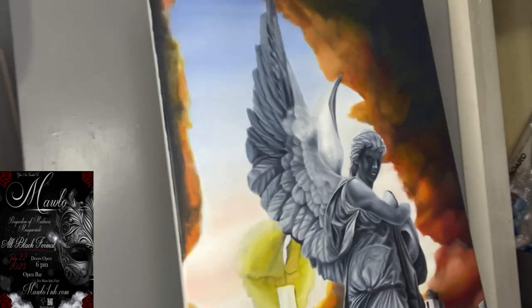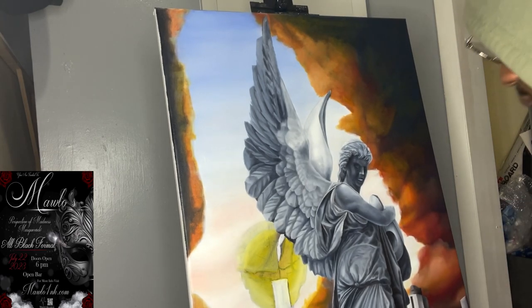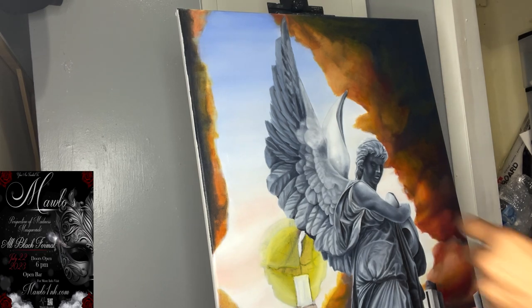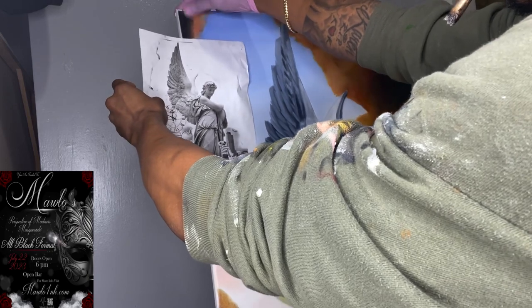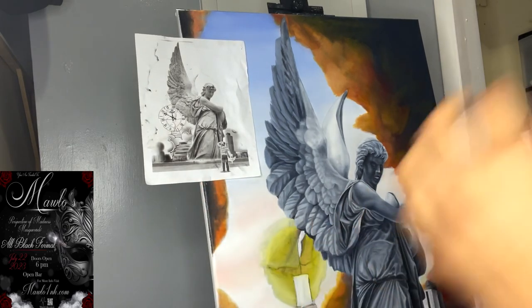I actually want y'all to be able to see the different colors I'm using, but we'll figure that part out. I want to give you guys a better look at this — let me post this here for you. I'm so unorganized right now, I'm sorry. I haven't painted in so long — well, it's been like a week or two. I'll put this right here just for reference sake, and another piece here to keep as reference without going crazy with the website.